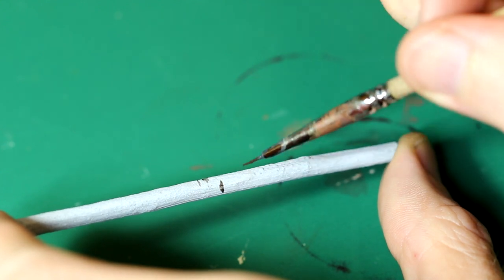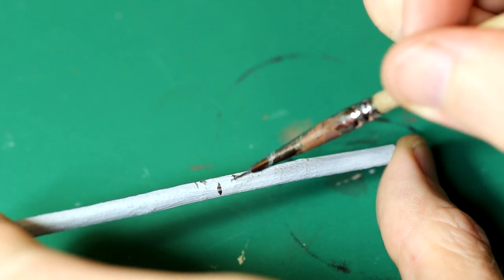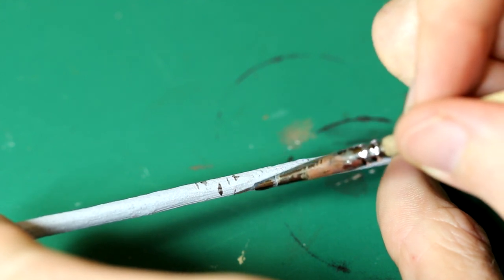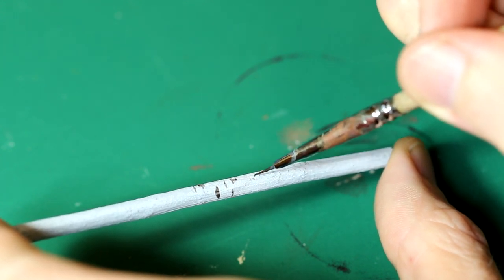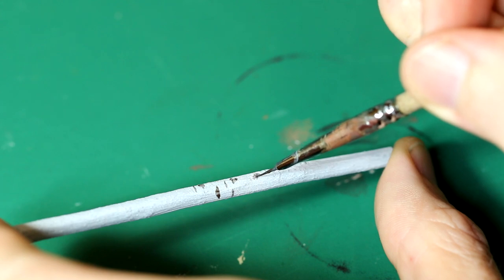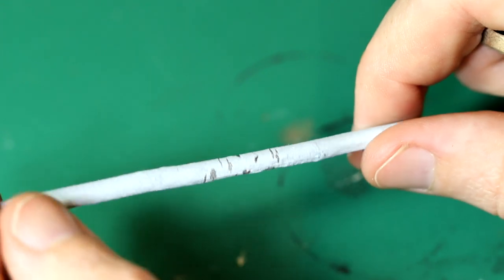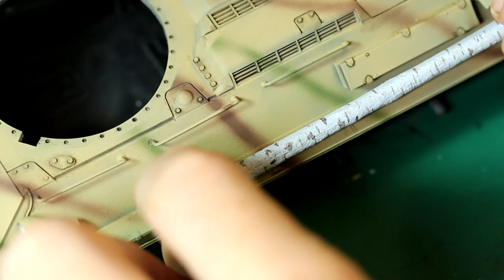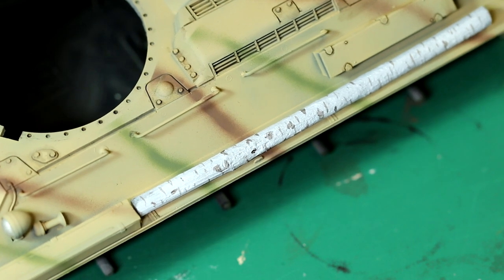Rather than just painting them brown, I wanted to have these as silver birch trees, which are quite common in Europe. So I painted them with a base coat of black XF1, then went over with a slightly translucent coat of XF2 white to give that kind of silvery grey colour these trees have. Then I took some Vallejo German Camo Black Brown, looked at a couple of reference photos, and hand painted on those characteristic splits in the bark and blemishes that silver birches tend to have.